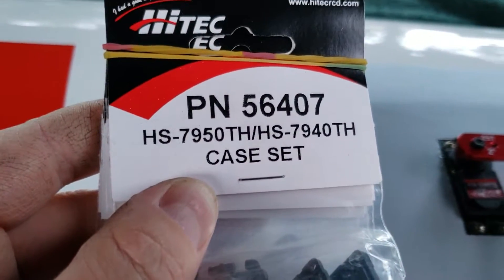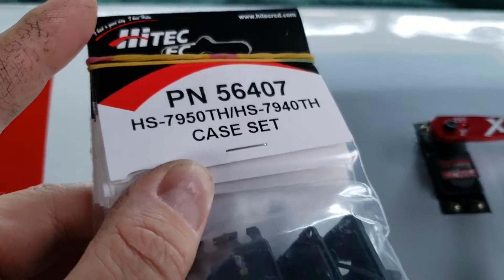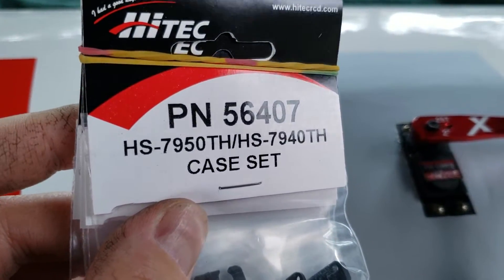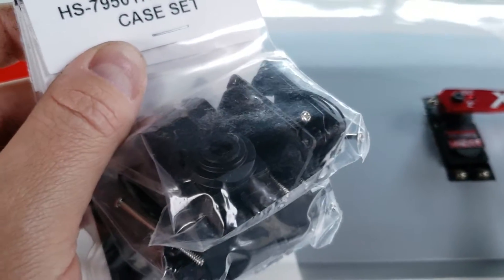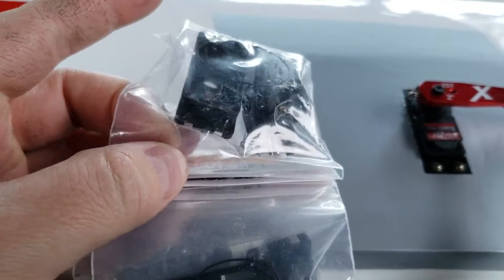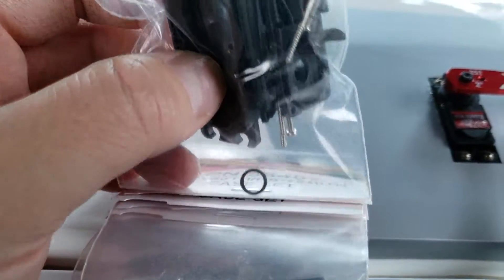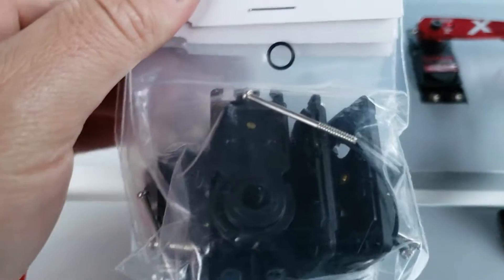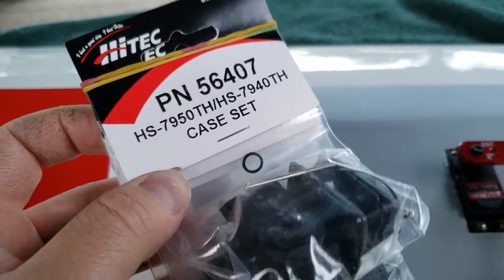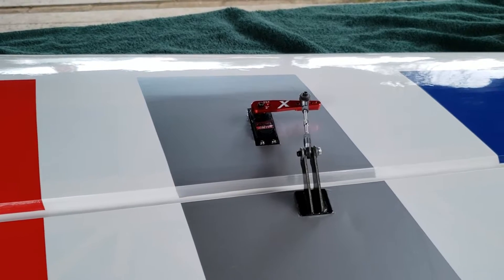This is the replacement case set. I know it says 7950 on it, but the 9380 is based off the 7950 and the 7950 case is the exact replacement. It's not too hard to do. The new case comes with the top, middle, and bottom case pieces. It comes with six screws and the O-rings — the main output O-ring for the main output shaft. These are less than 10 bucks, and you can get them direct from us on weekenderwarehouse.com. I'll put a link to that in the description.